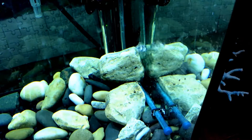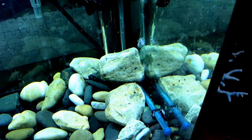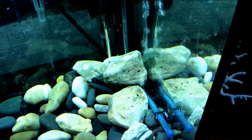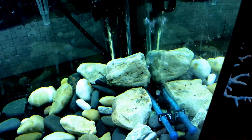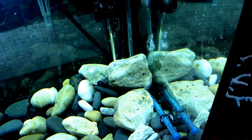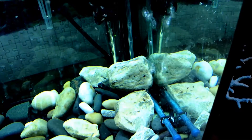Hello everyone. I just wanted to make a video on creating oxygen for your fish in your tank. I think air stones do make oxygen for your tank by the water moving at the top of your tank.